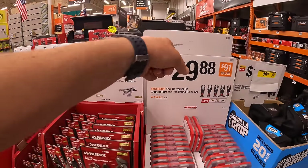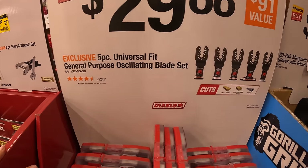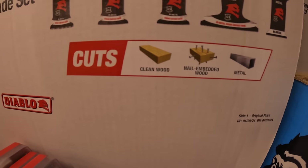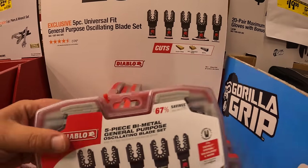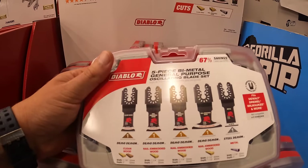Diablo has for $29.88 the five-piece universal fit general purpose oscillating blade set, designed for clean wood, nail-embedded wood, and metal. It does come in its own case, which I love — bits coming in their own cases keeps everything organized.